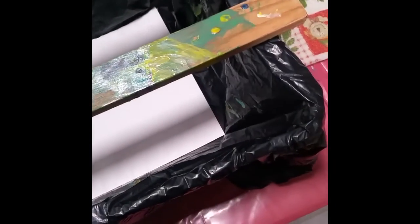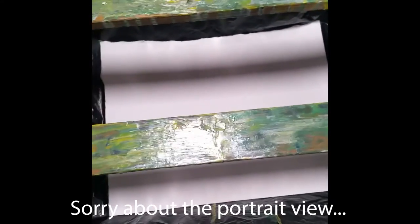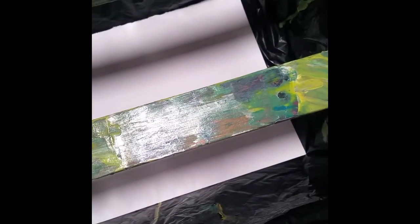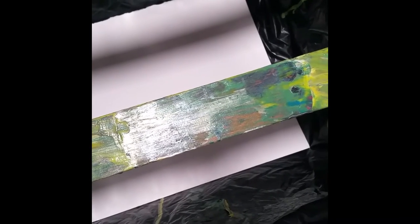I don't really have everything set up to film properly while I do this today, but that's fine. I'm just practicing. I had seen some videos where people put like a piece of Bristol board or paper or something down and they'll pour onto it to make cards and bookmarks and things.